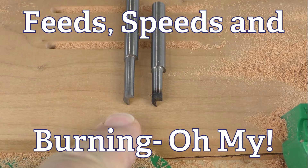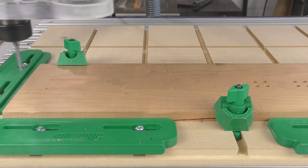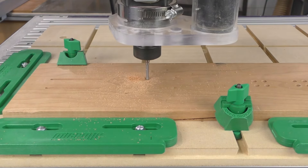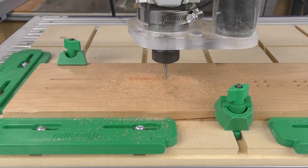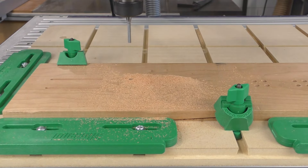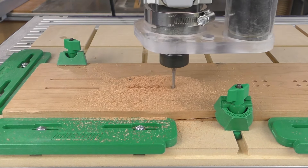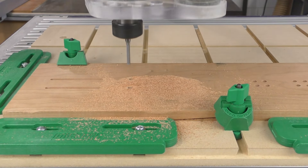From hand routing, you know that bits get hot in use and they'll burn if held in place. This may cost you some wood, but nothing kills expensive carbide faster than overheating. Bits overheat from friction when cutting the same part of the stock over and over again. Your CNC gives you the ability to control the heat, get longer life from your bits, and better cut quality.